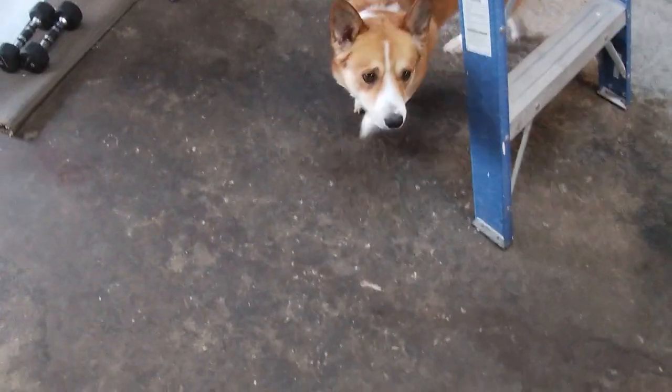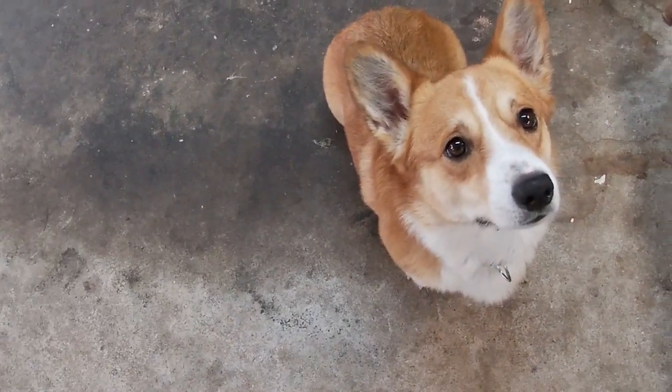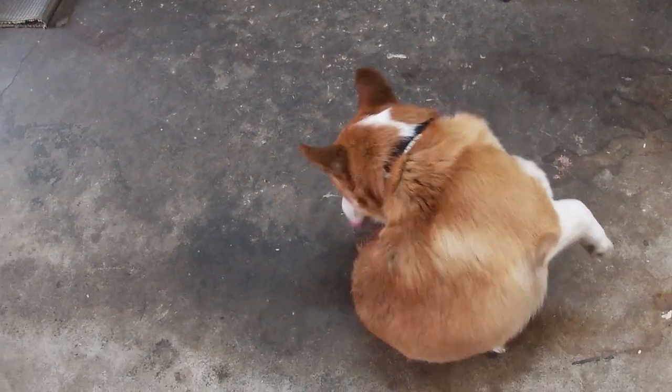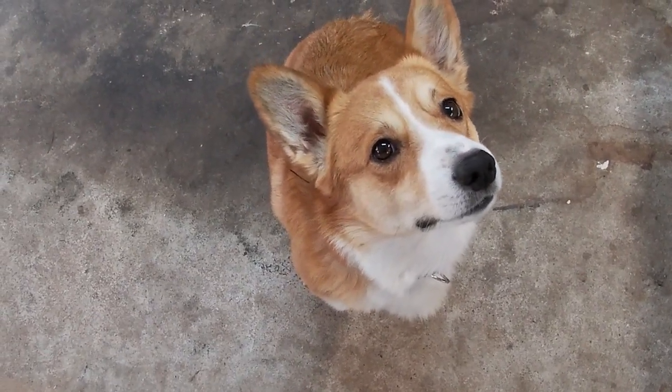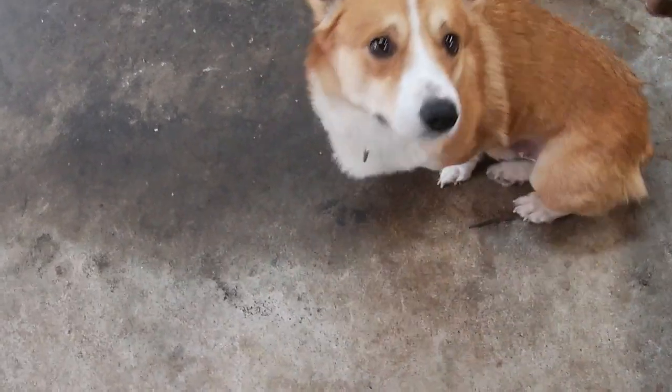Probably the best thing about that whole first video was old Duke. Let's see if we can recreate the best part of that video. Come here, Dookie — want a treat? Sit! Spin! Give me a good speak. Now give me one more spin.